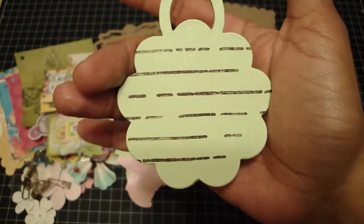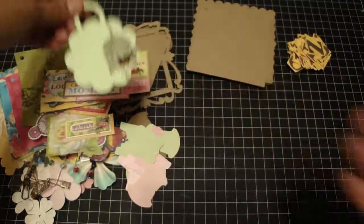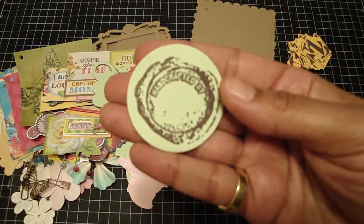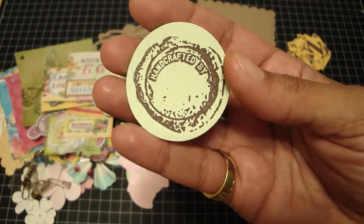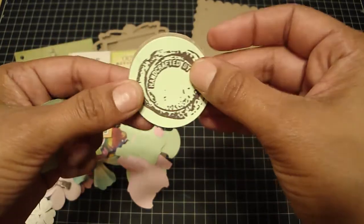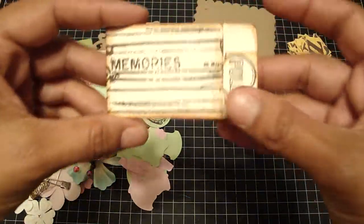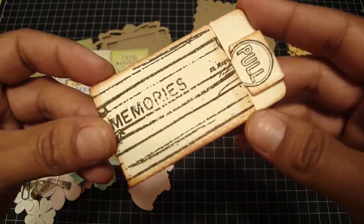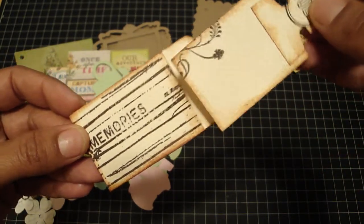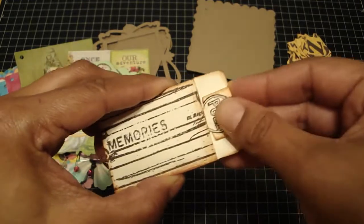And then on the back I used the Tattered Angels journaling stamp, so that way you can journal on the back. And you can attach this to your mini — I usually put this on the back. This is a Tattered Angels stamp as well and it says handcrafted by, and then you can just sign your name in the middle. I also die cut this envelope and stamped on it and added Glimmer Mist, then inked up the edges. I used my stamp that says pull so you can pull it out, and I stamped that little flourish stamp — this is perfect for some journaling and it just tucks right back in there.